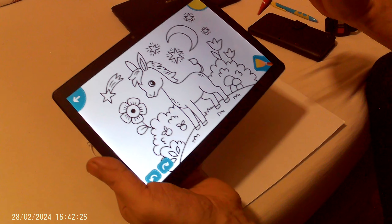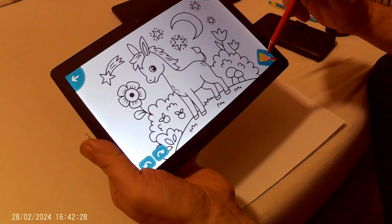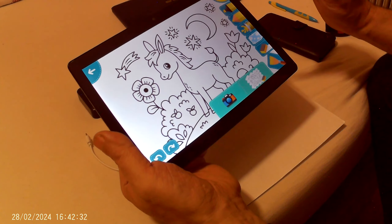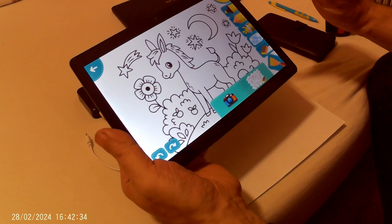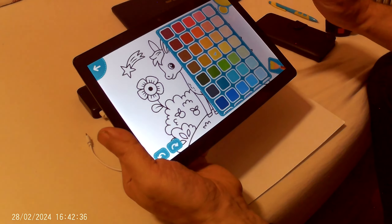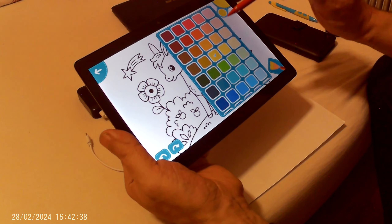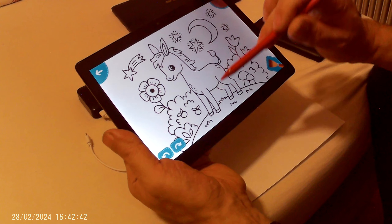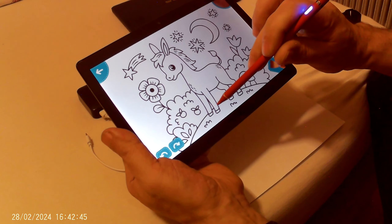Now we can choose some color — for example, brown. Yes, brown, and we can start painting.